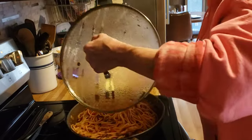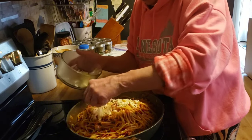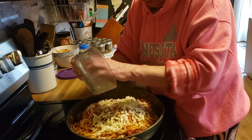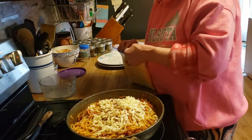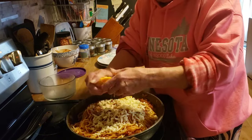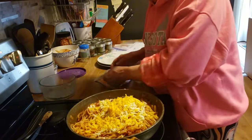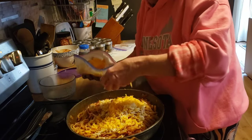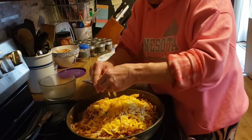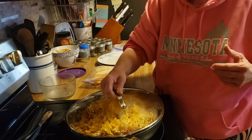My garlic bread is close to being done. I forgot the most important part — I am going to add shredded mozzarella cheese, about three quarters of a cup, and about three quarters of a cup of shredded cheddar. I just took this out of the freezer and forgot I had to add this cheese. I am going to put the lid on this and let it melt.